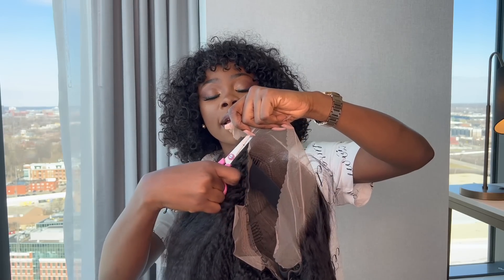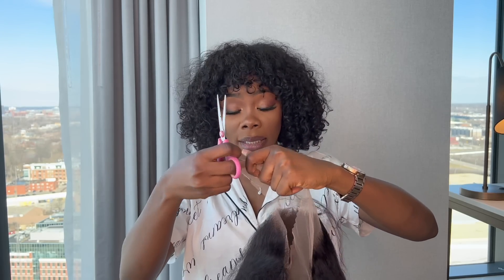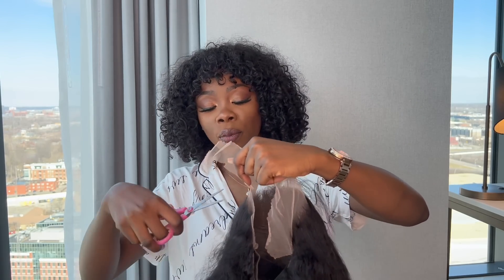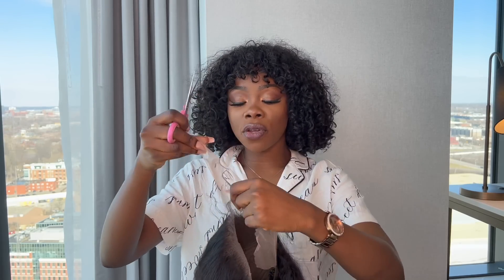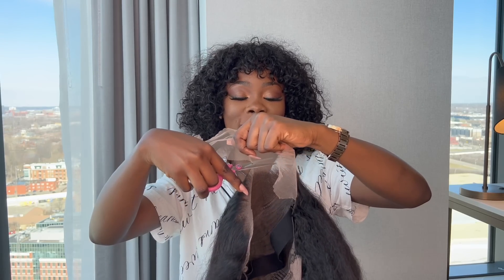So I'm just gonna go ahead and cut this. What I like about this is the fact that it's already bleached and plugged, so you don't have to do any work at all. And for those of you girls who are like 'oh my god, the ball cap method' — I see all these TikTok videos with girls doing their thing.